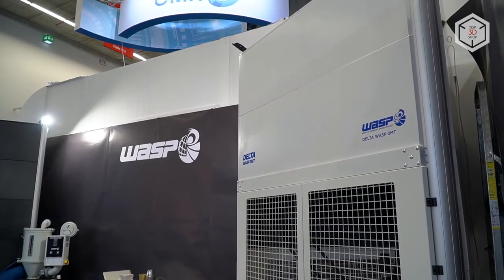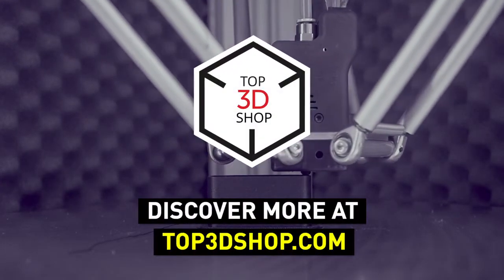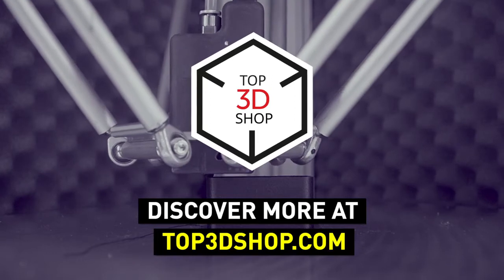Want to find out more about 3D printers or even buy one right now? Just head straight to top3dshop.com. Have more questions? Please leave a comment, call us, or visit our website. Our contact information is in the description below this video. We will help you choose a 3D printer that's best for you.